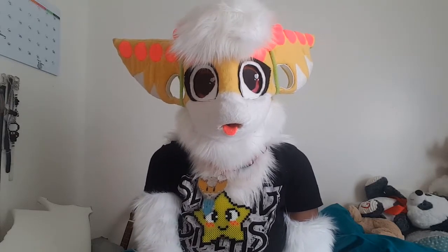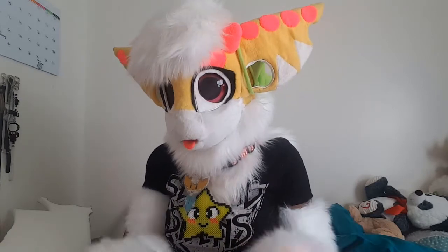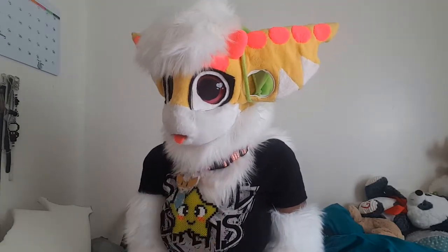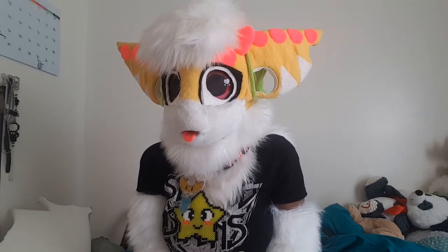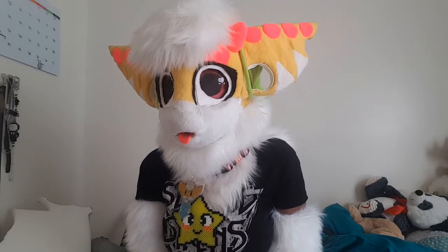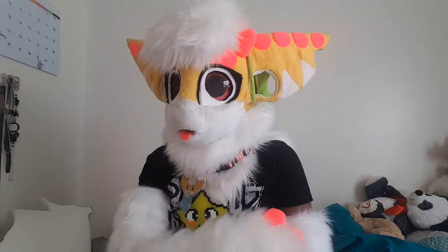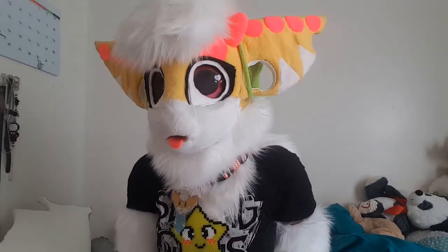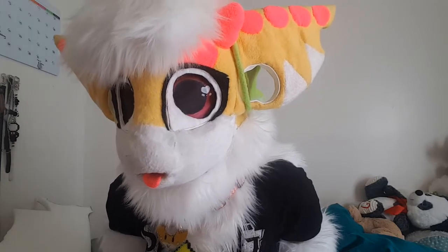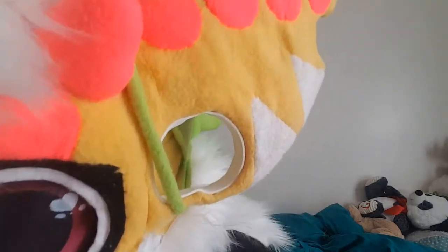So those are my three tips for beginner fursuit makers. I do fursuit commissions, and I'm still a beginner myself — that's why I wanted to get these tips out. A lot of people ask me how I started making fursuits, and I tell them I started off with YouTube and basically went from there. I hope you guys enjoyed this video — please subscribe, and I'll see you lovely people later. Bye!